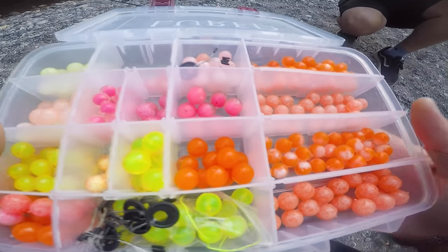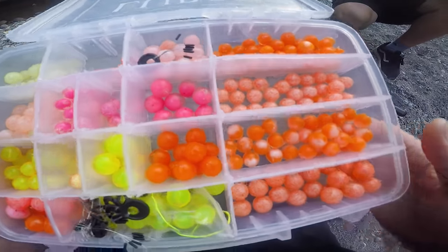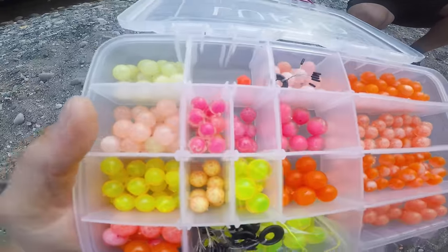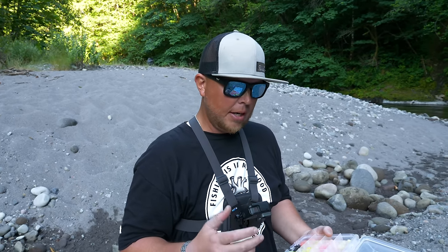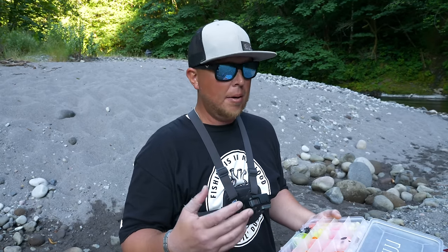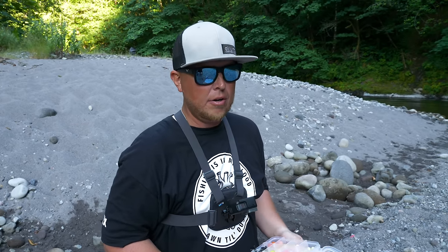Now for the meat and potatoes of bead fishing. This is where it can get a little overwhelming — there are so many colors. There are oranges, pinks, chartreuses, pink and white — a ton of different colors, a ton of different types of beads, and a ton of different companies that make them. In my opinion, no one bead is really better than another, but it's about the color that works for that day or that fishery you're fishing.